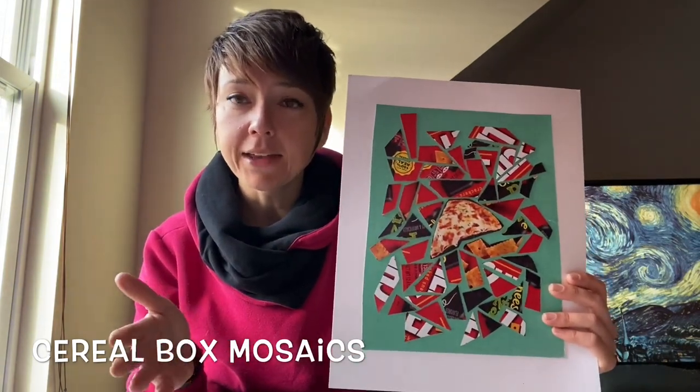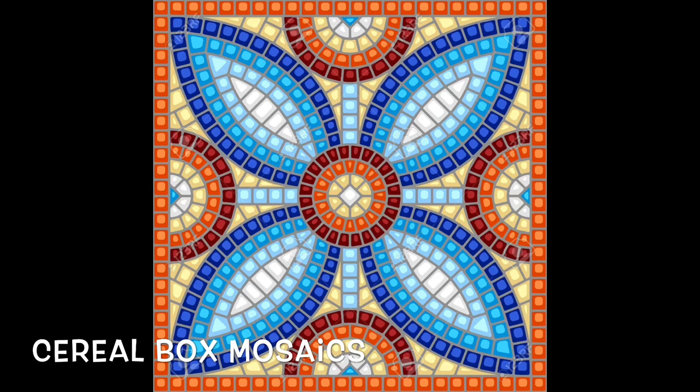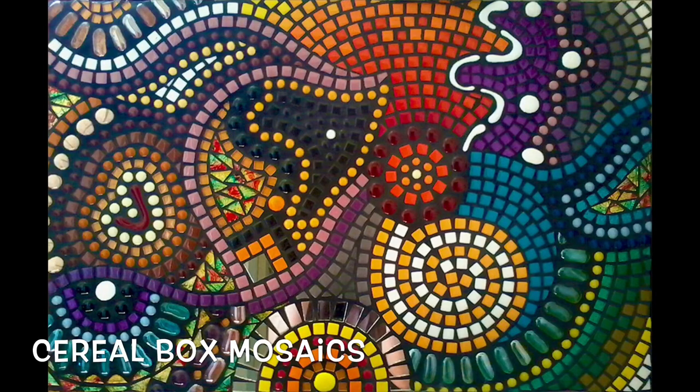Now, a mosaic is an artistic picture or design made out of any materials assembled together. Mosaics are used as decoration. Traditional mosaics are made of small, flat, roughly square pieces of stone or glass of different colors known as tesserae.